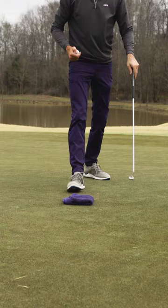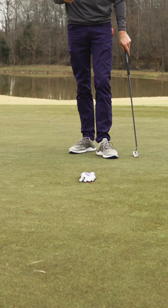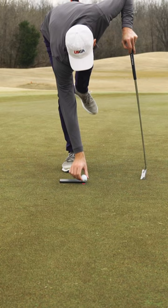Now, even though these objects are allowed, they're not recommended because the larger and more awkwardly shaped they are, the more difficult it is to get the ball back on its original spot. But no matter what artificial object you use, as long as you get the ball back on its original spot, you're within the rules.